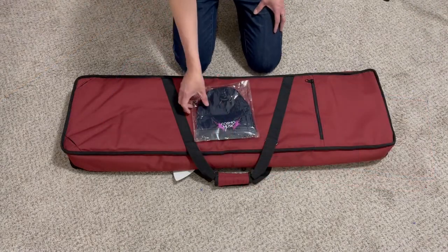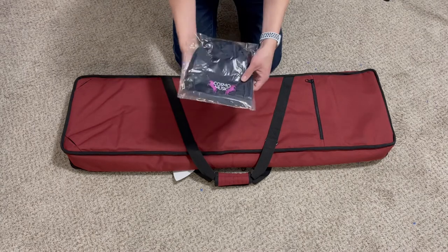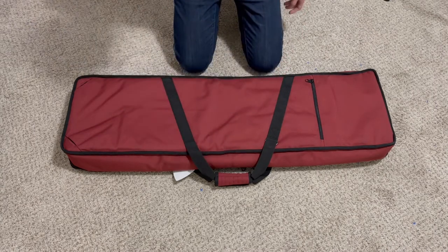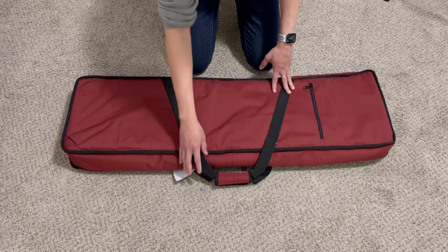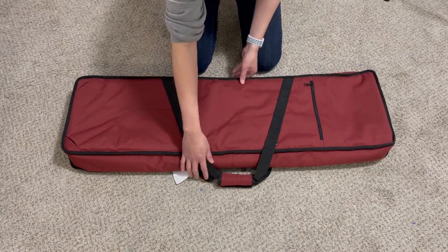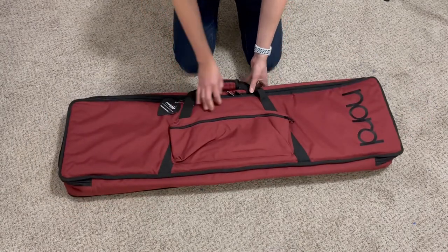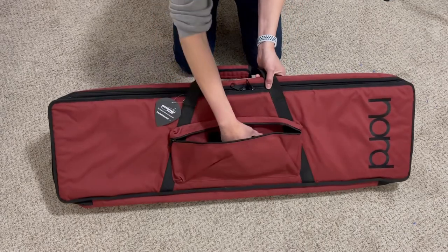Here is the gig bag. I ordered mine from Cosmo Music, and they were kind enough to give me a toque as a free gift. This is one side of the bag. It is made out of a nylon or ballistic nylon, according to their product description. There is a very small pouch here at the other side.